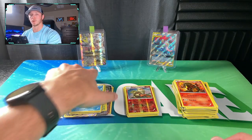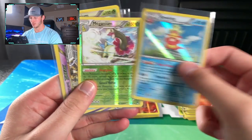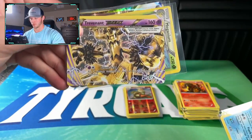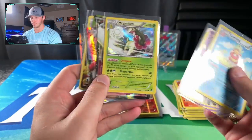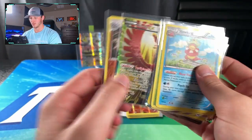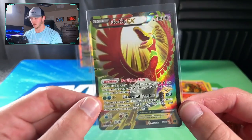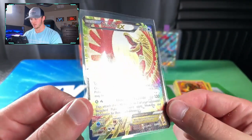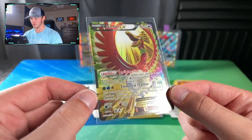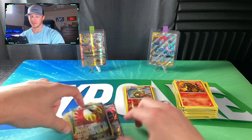Let's do a quick recap of what we got: Slowking Holo, Meganium Reverse, a nice Trevenant Break, Meganium Holo, Togekiss EX, Scizor EX, Garchomp Reverse Rare, and the best pull being that Ho-Oh EX Full Art. Awesome card there — you can even see the rainbow at the bottom. Gorgeous card.